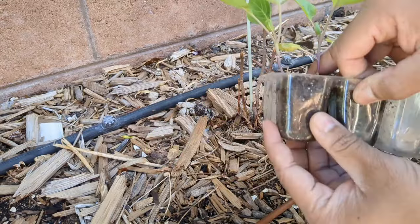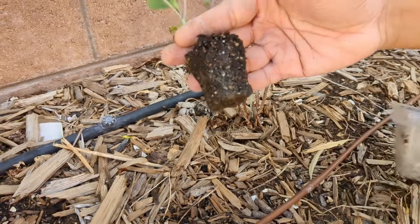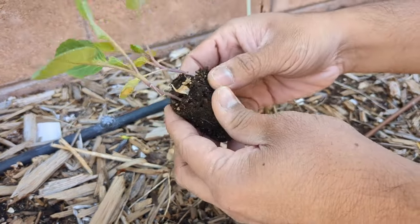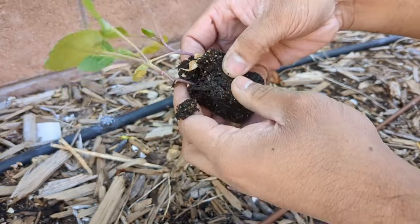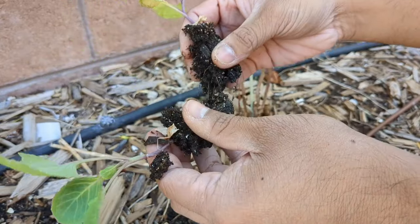Now that that's loosened up, I'm just going to gently slide them out. There we go. And I'm just going to gently tease these apart — just like that.